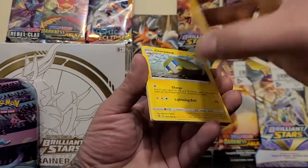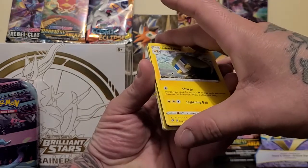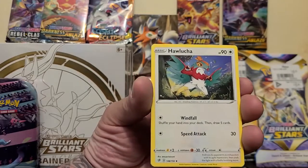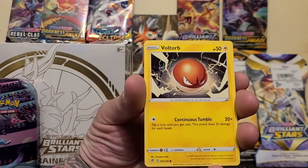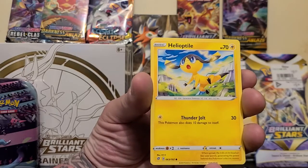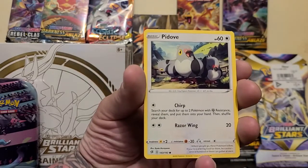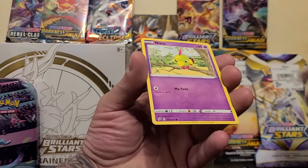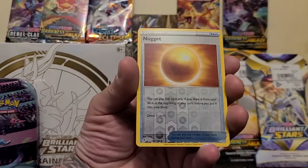I will be sleeving these bad boys up at the end because I do sleeve all my cards. We got Charjabug, Holucha, a Voltorb, Helioptile — can't speak, can I — Pidove, Trubbish, Natu, and we've got ourselves a trainer card: Nugget.